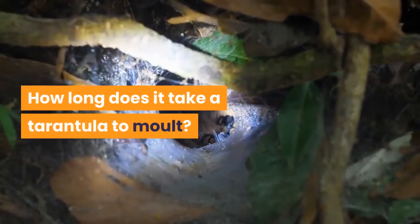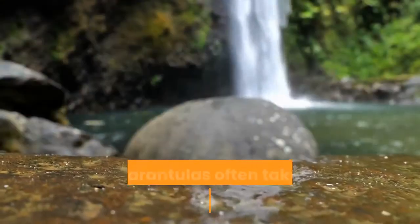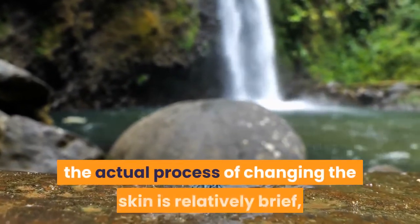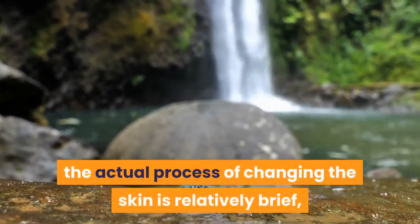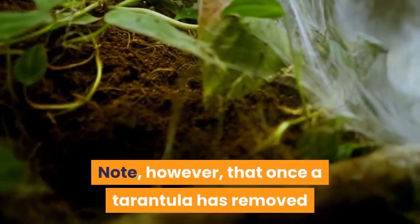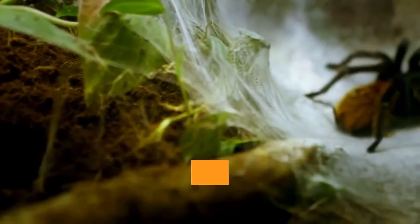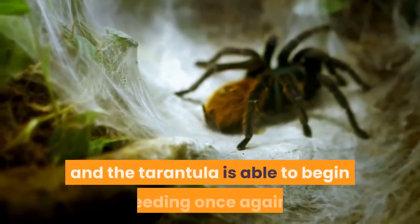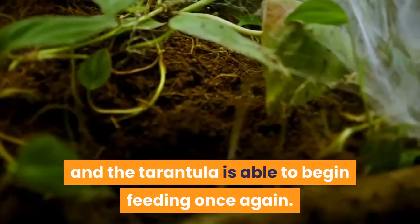How long does it take a tarantula to molt? While tarantulas often take some weeks preparing for a molt, the actual process of changing the skin is relatively brief and is measured in hours. Note, however, that once a tarantula has removed itself from the old skin it will still take some days before the skin is properly hardened and the tarantula is able to begin feeding once again.